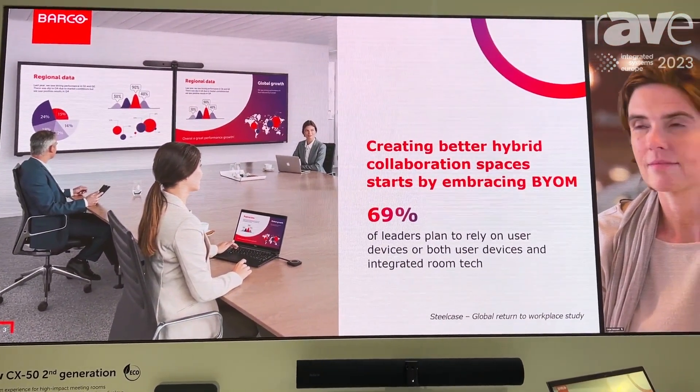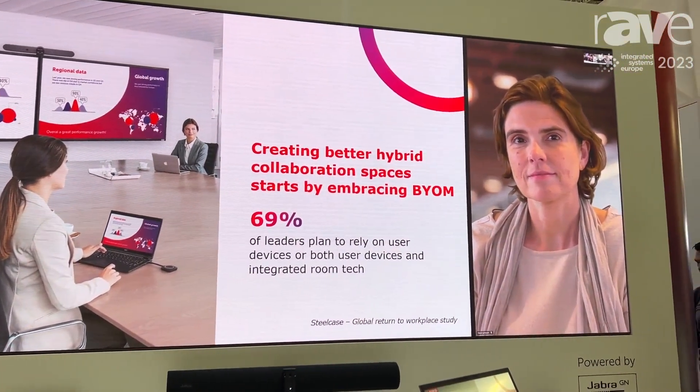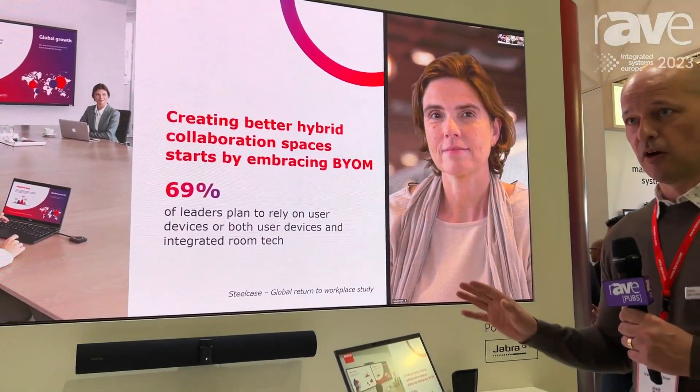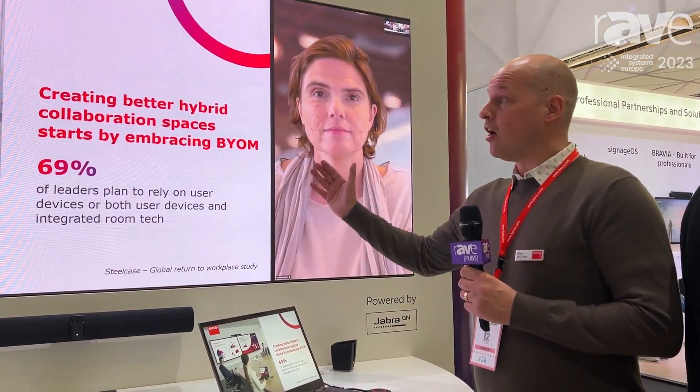With the wired room dock, you get the camera and audio directly on your laptop and can share very high quality, high frame rate content towards the meeting room screen. As you can see on this setup, we will also be supporting 21 by 9 setups.